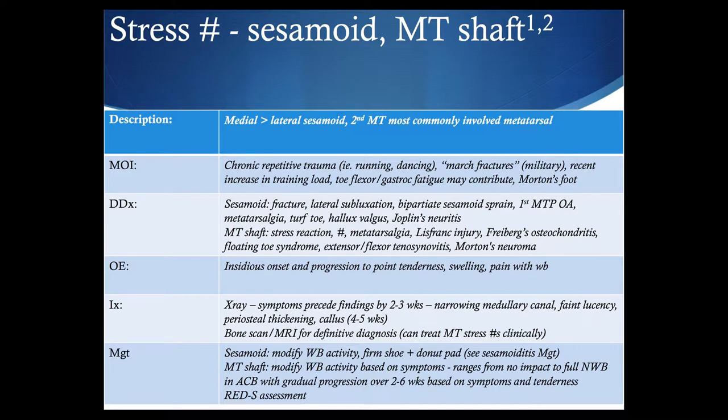Symptoms usually precede x-ray findings by about two or three weeks, but what you may eventually see is narrowing in the medullary canal, possibly a faint lucency in the cortex, periosteal thickening, and later on, around four or five weeks out, callous formation. Metatarsal stress fractures can often be treated clinically, but a bone scan or MRI can help with a definitive diagnosis if needed.